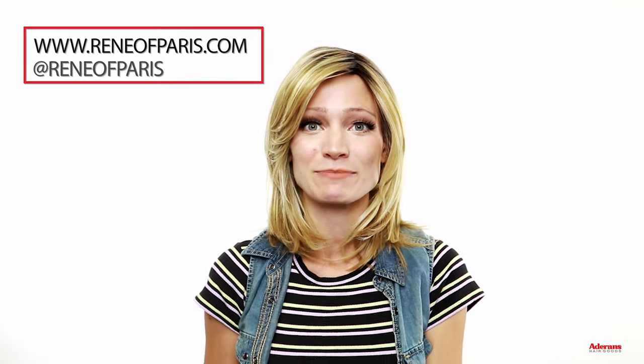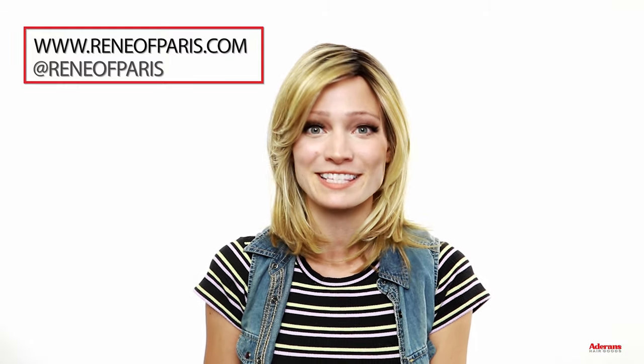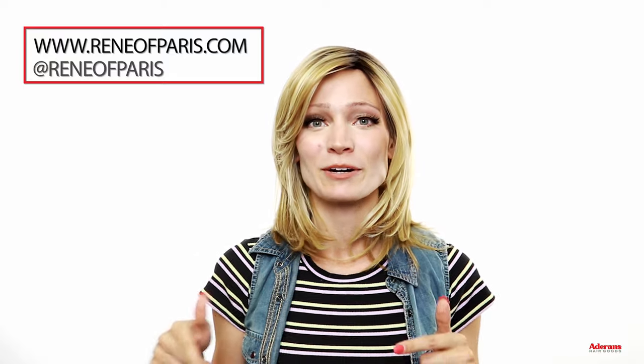Comment below which of these three wigs was your favorite! Of the new releases there are three new wigs and one new top piece from the Orchid Collection. You can check out more info on reneofparis.com or on our YouTube channel or Instagram. Don't forget to hit subscribe for more wig tips and tutorials, give this video a thumbs up, and thank you all so much for watching. I will see you in the next video.